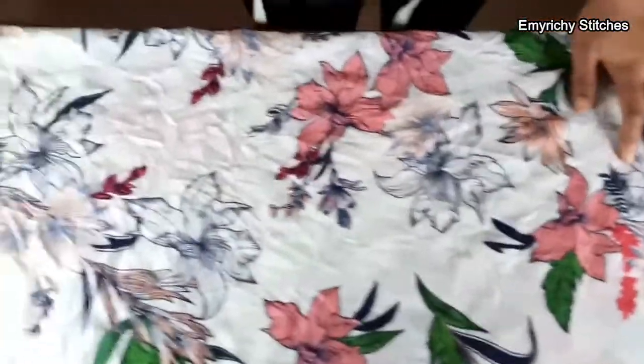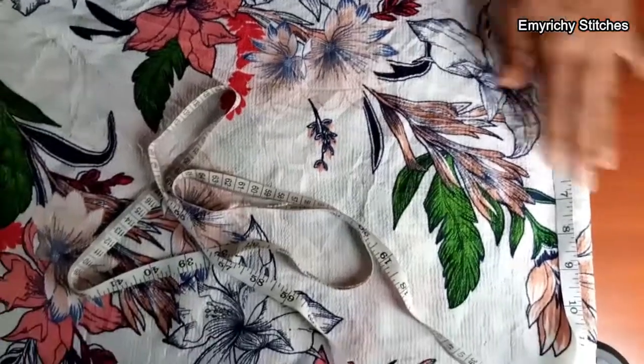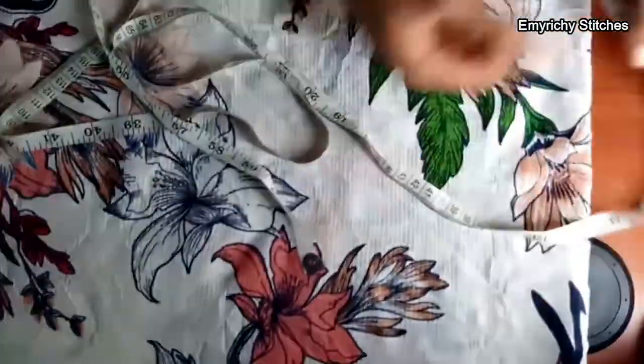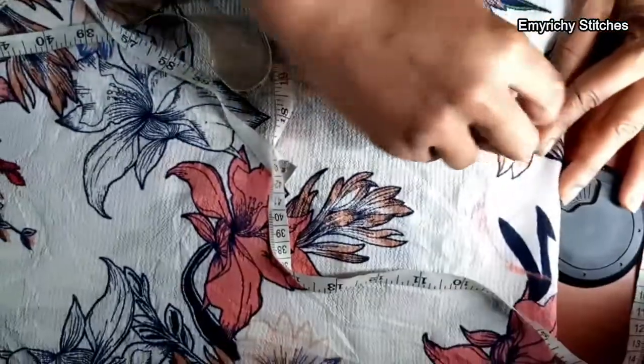First of all, we start with the shoulder. My client's shoulder here is 14 inches — divided by two, we have seven. Mark your seven inches. Since she wants the sleeve to come out at the elbow, from her shoulder to her elbow is nine and a half inches — mark that. After the nine and a half, we create the armhole. Since her hand is not that big, the armhole is going to be four inches. Her round sleeve at the elbow is ten, but four inches will accommodate her because four times four is sixteen, so I just round it to four.